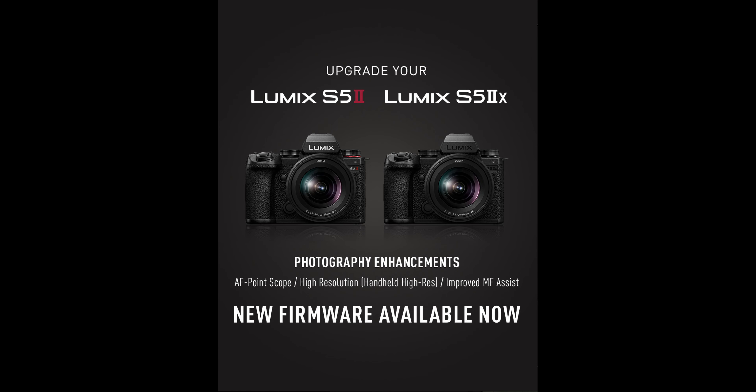Lumix has just launched a bunch of firmware updates for four cameras: the S5 Mark II X, the S5 Mark II, the GH6, and the GH5 Mark II. Let's start with the last two because they have different firmware updates from the ones we got for the S lineup cameras. The GH6 and GH5 Mark II are going to get a firmware update to be able to use the LiDAR system from DJI.